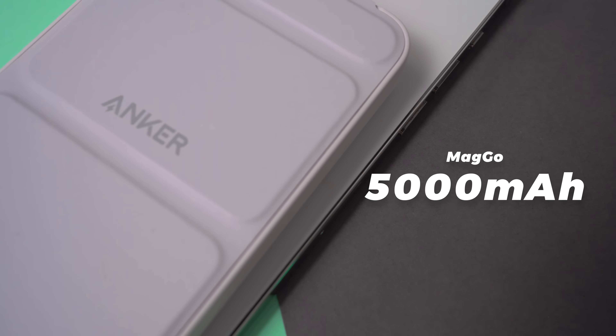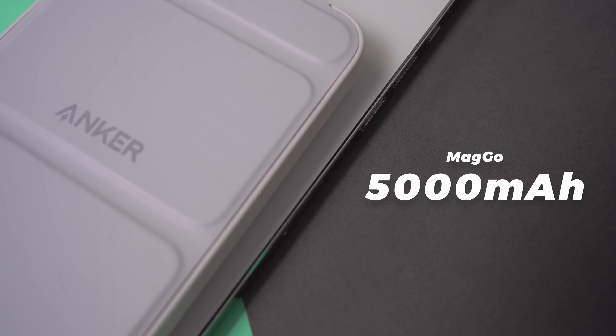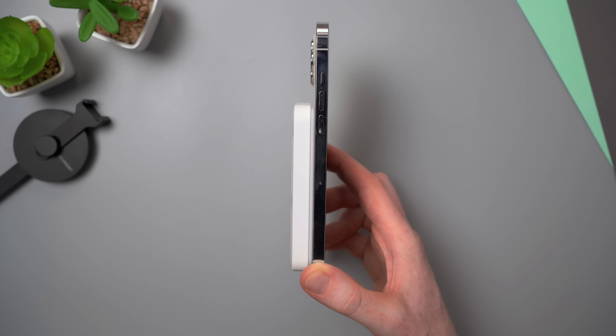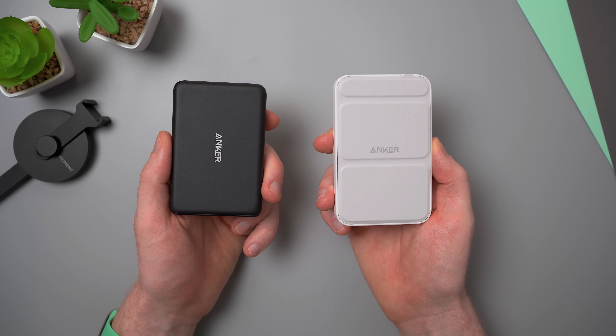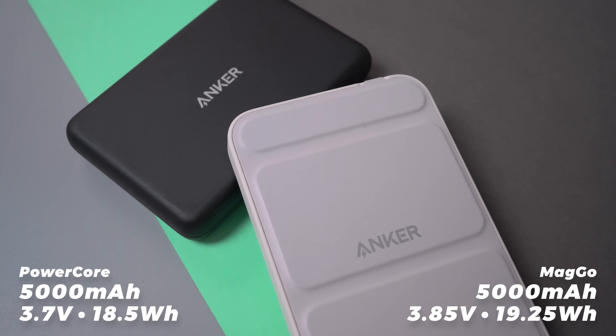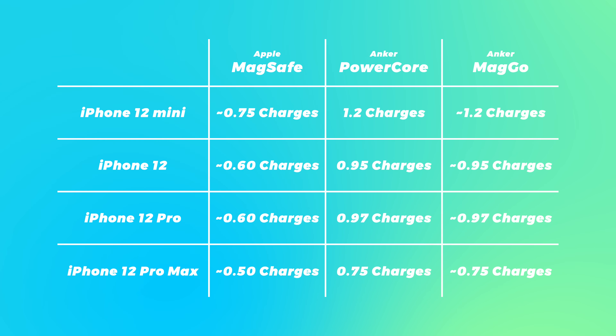The MagGo has the same 5,000mAh power capacity as the PowerCore, and almost double that of the MagSafe which is just under 3,000mAh. Anker says their new mini cell technology reduces the size of the overall battery without compromising power and charging efficiency, which is how they've been able to slim down the whole product. Anker hasn't provided specific numbers on how much charge to expect this time around, but as it has the same capacity with only slight differences in watt-hour and voltage rating, the MagGo likely provides roughly the same charge as the PowerCore — around 95% of a charge with an iPhone 12 or 12 Pro, or 75% with a 12 Pro Max. For the iPhone 13s, expect less overall as they have bigger batteries.